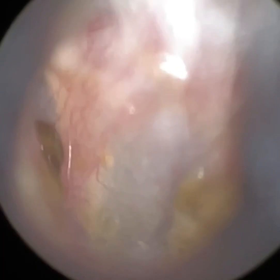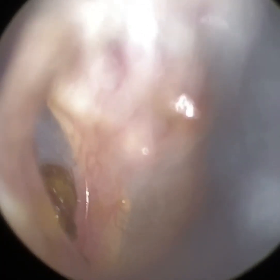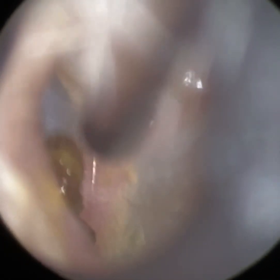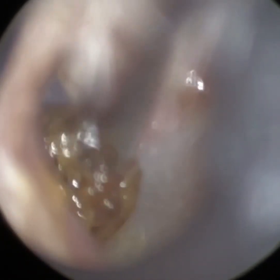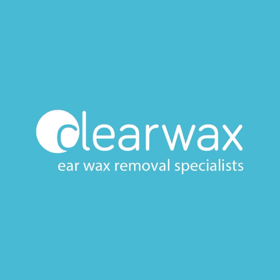Now, they have got a super bendy ear canal, so I'm just using the speculum to straighten the canal as much as I can. We're just now going to insert a fine-end suction probe and slowly but surely go towards this wax, which is in focus. You can just see how prominent that anterior recess was — we removed that large piece of wax.